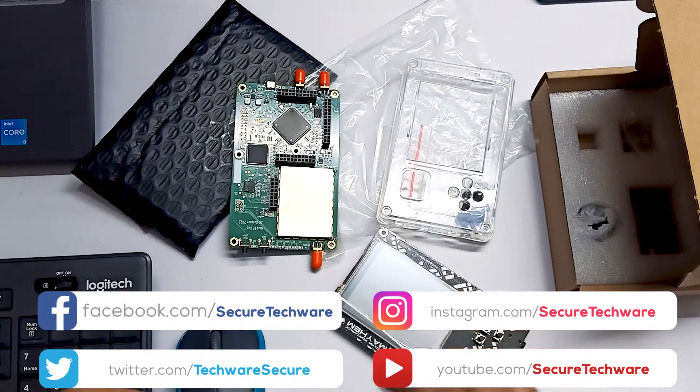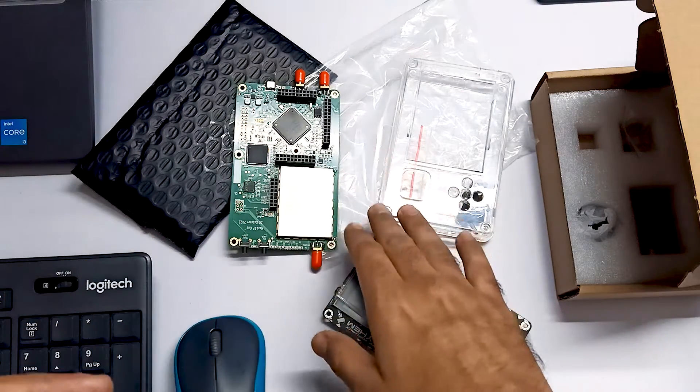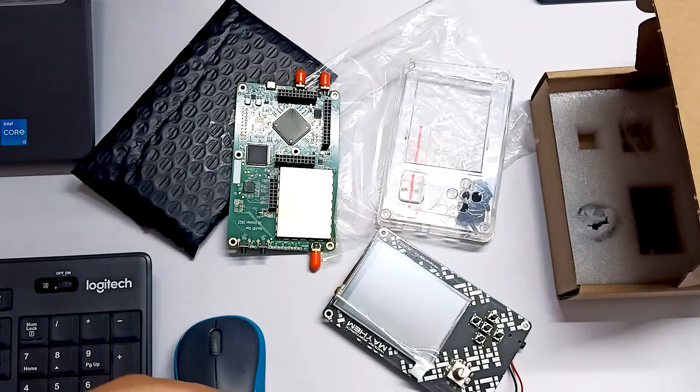This is what we are going to do when we assemble this. Let's see how to flash the firmware in the next video. Thank you.